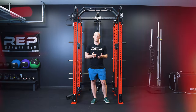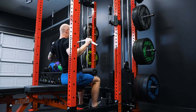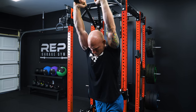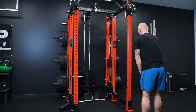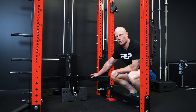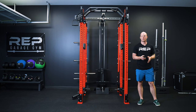Most of our questions have been about using the lat low row attachment in conjunction with the Athena. This option is great for people who already own either our plate loaded or selectorized lat low row attachment and want to add the functionality of a functional trainer to their rack without having to start over. The important thing to know is that whether you have the plate loaded or selectorized lat low row attachment, you have to upgrade to the new RBS 2.0 in order to use it with the Athena.